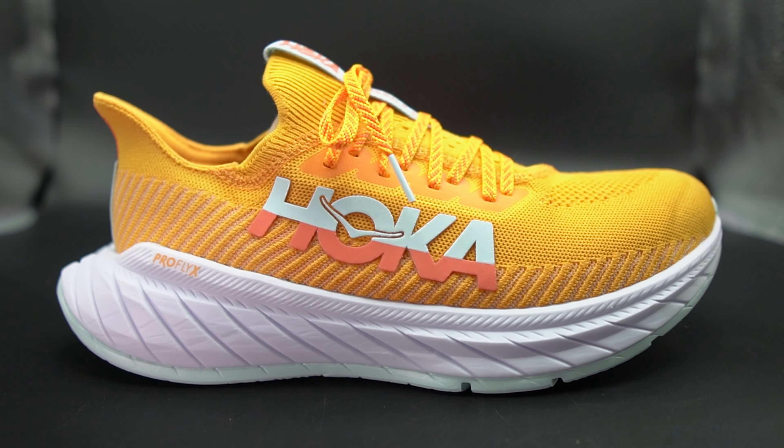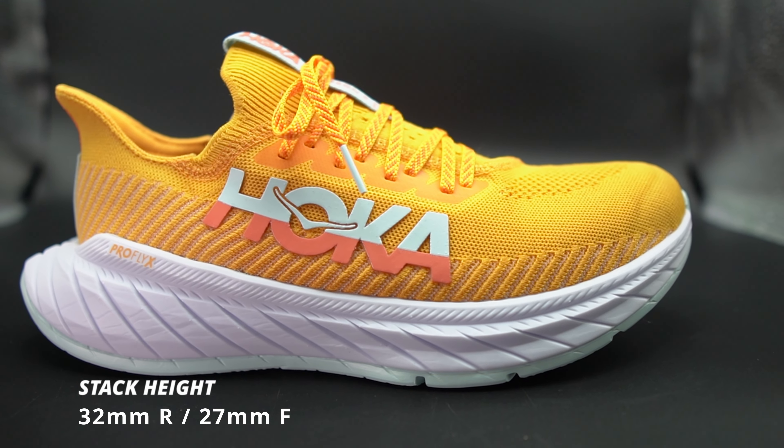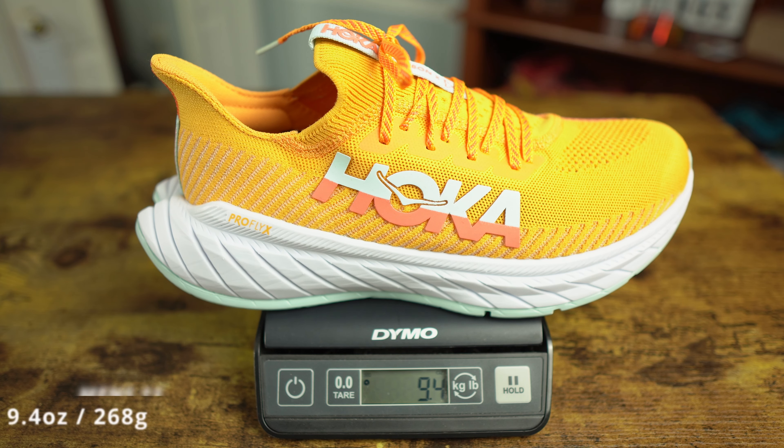For stats: the Hoka Carbon X3 is a 5-millimeter drop shoe. For men, it's 32 millimeters in the rear and 27 in the front. A men's size 11 weighed in at 9.4 ounces or 269 grams — for a maximally cushioned shoe with a carbon fiber plate, I don't think that's too bad. A women's size 8 weighs in at 6.6 ounces or 188 grams according to Hoka.